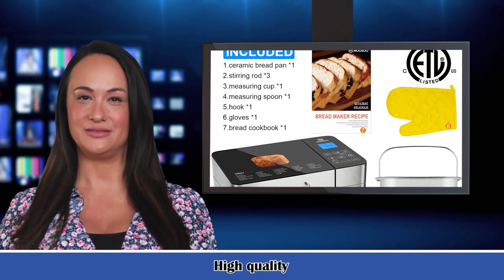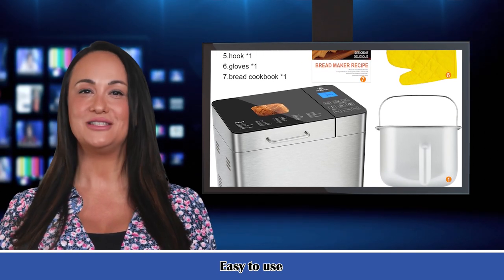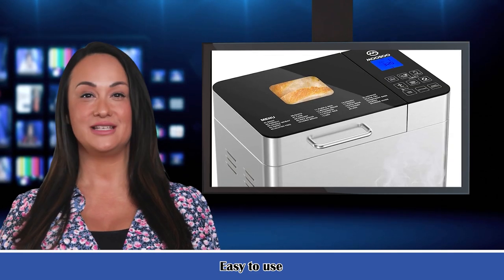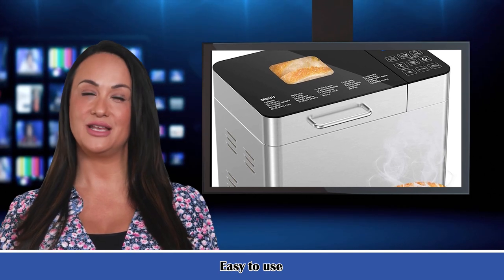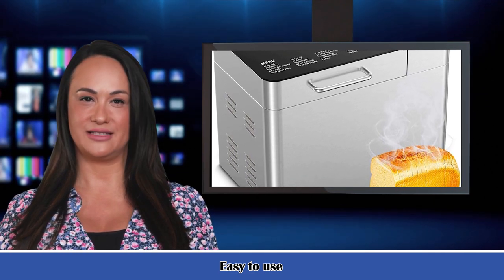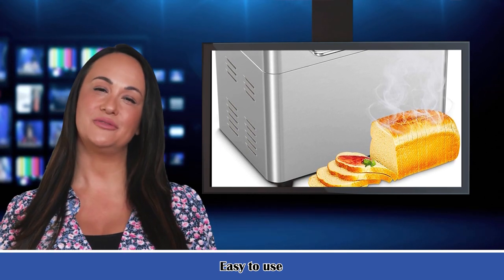On our kitchen and dining channel, you can find many useful video guides for the latest kitchen and dining products. Each product video displays main functions and important specifications so you can make a wise shopping decision. For bulk orders or customized products, contact us at janetmgallagher50@gmail.com. Our channel is dedicated to helping manufacturers and sellers promote their products and brands. Thank you for watching — subscribe to see more videos.